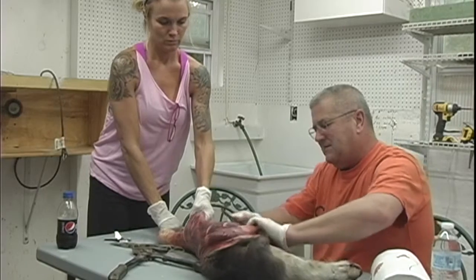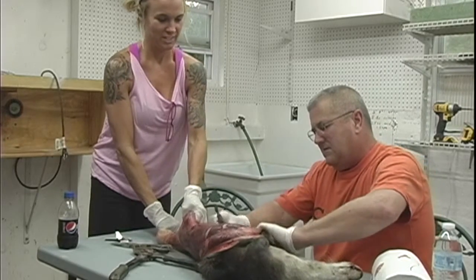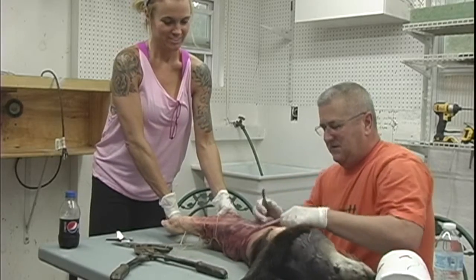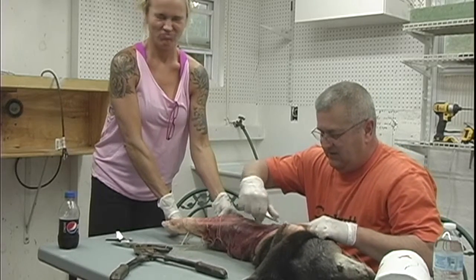I use my fleshing machine to get most of the meat off. It's nothing but a big machine with a blade on it.